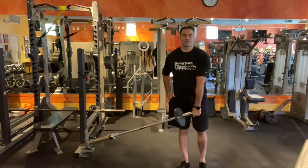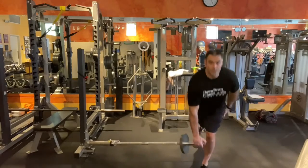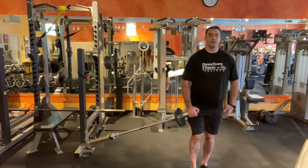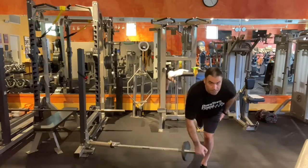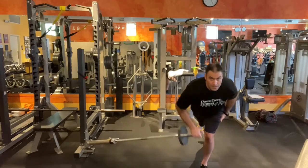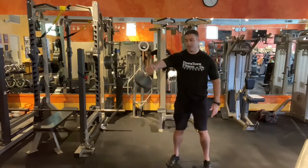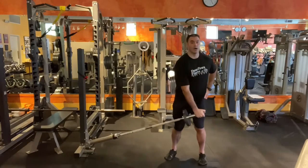We're going to take these as a single RDL, and then we can turn that into a single RDL with a row. You can even go right into some lateral raises with the bar as well.